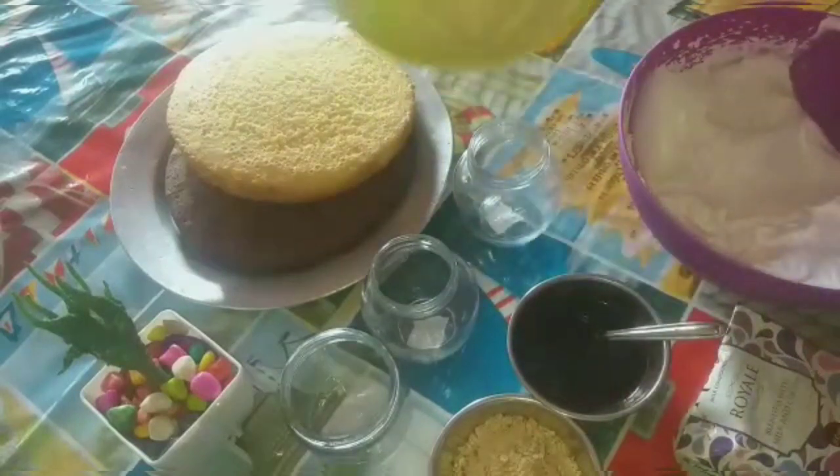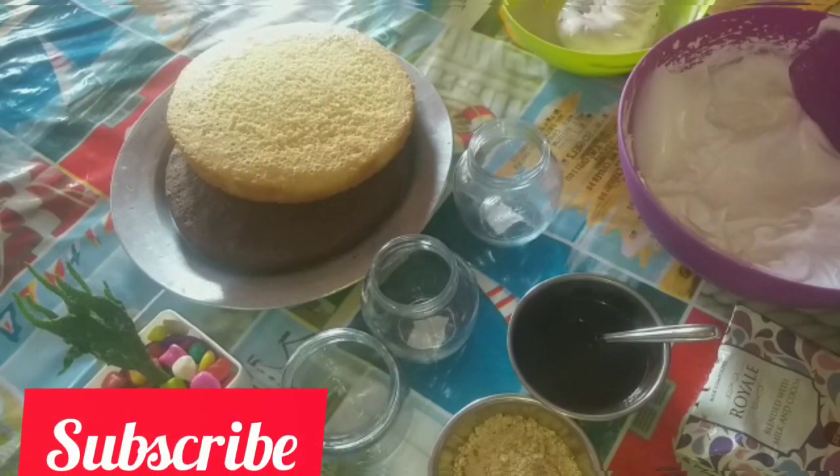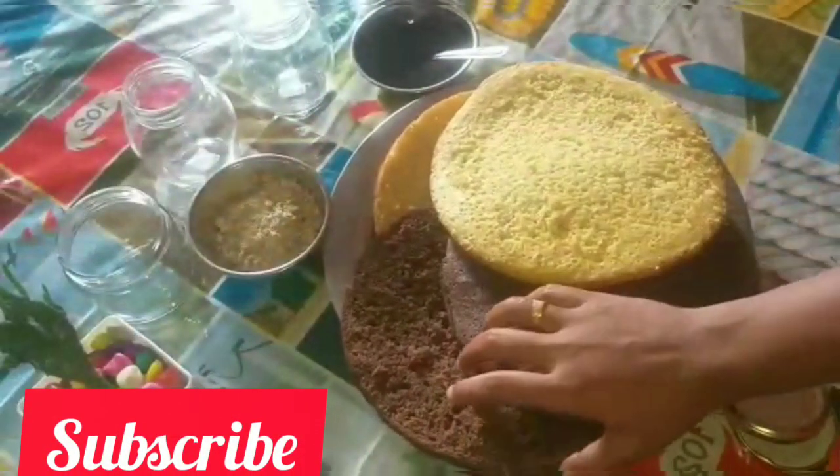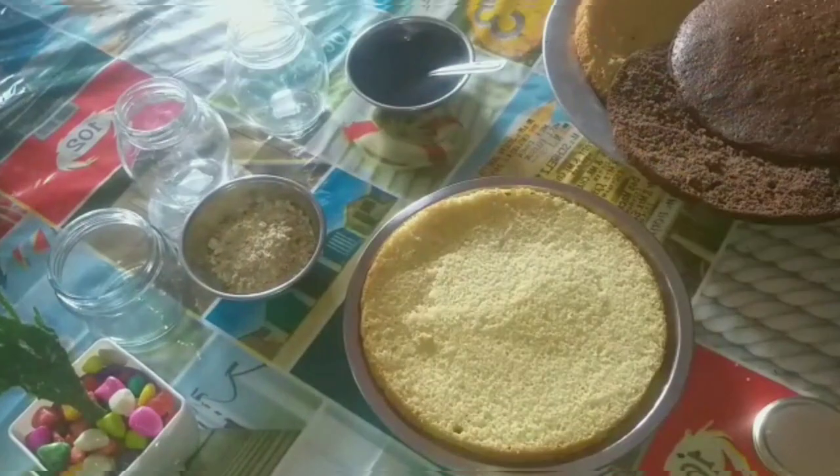We will mix it in a little bit. We will cut two layers in the cake.